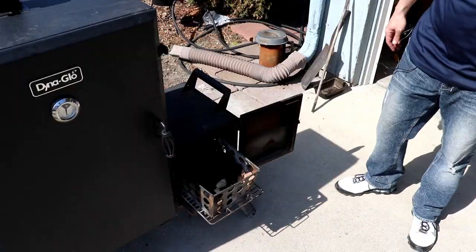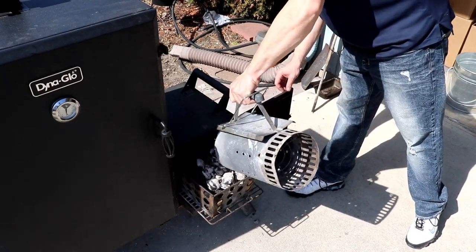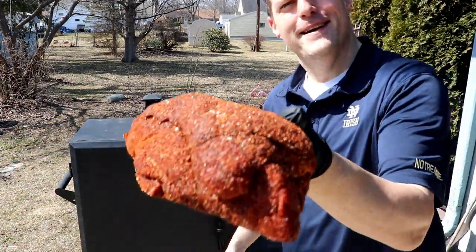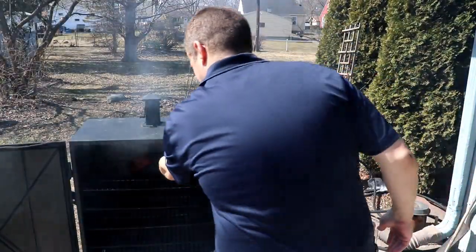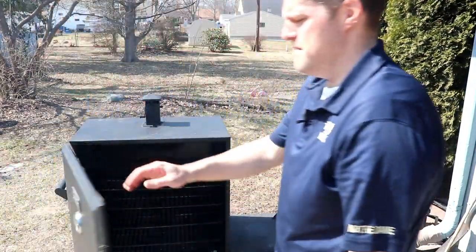Hot coals going on. Here's our half butt — get this on old Dinah and have us some money muscle sandwiches. I got all the vents open. We're shooting for 275°F. Just going to get some smoke on this little half butt and have us some money muscle sandwiches.